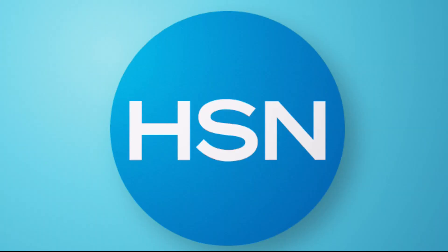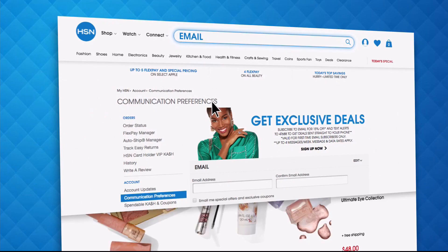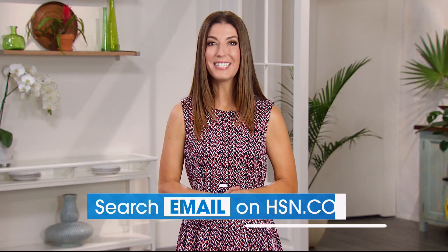Have you signed up for your HSN email? Sign up for HSN emails now to stay connected to our hottest deals of the week. You'll even receive exclusive coupons and never miss a today's special. We'll send you the scoop on our best value of the day straight to your inbox. Head on over to hsn.com now and search email to sign up today.